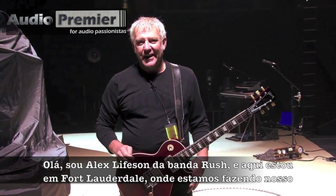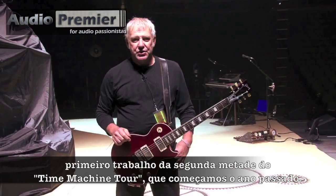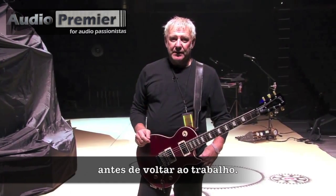Hi, it's Alex Lifeson from Rush, and here I am in Fort Lauderdale. We're playing our first gig on the second half of the Time Machine Tour, which we started last year. We're playing here tomorrow night, and this is our rehearsal night — the one rehearsal we have before we get back into things.